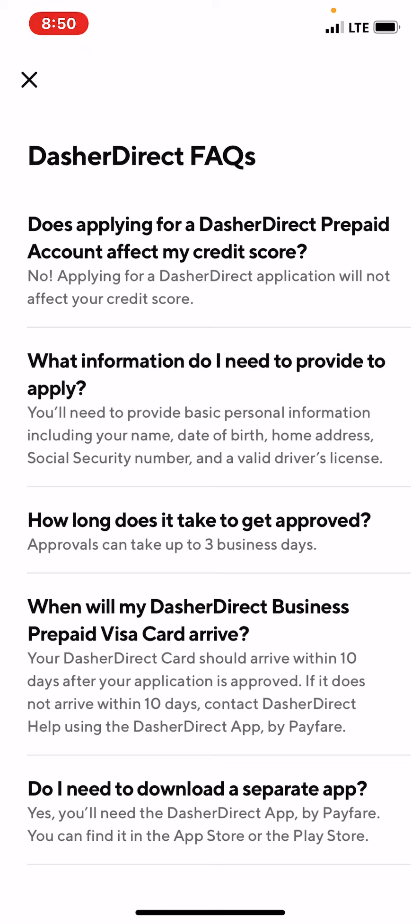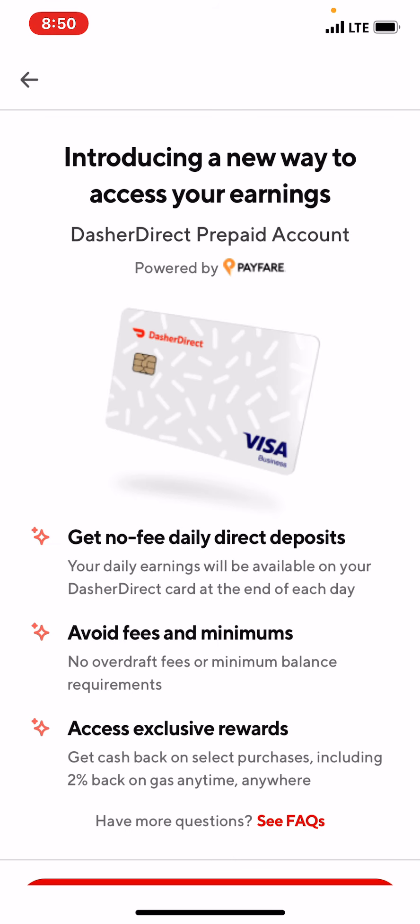So DoorDash now has an option for you to get your money daily without any fees. Right now they have direct deposit, which I normally receive on Tuesday morning, and sometimes when I need money ahead of time I use the fast pay option — but that charges $1.99. Now with Dasher Direct, they won't charge any fees. I wanted to get a little more information and share it with you guys so you know what it is.